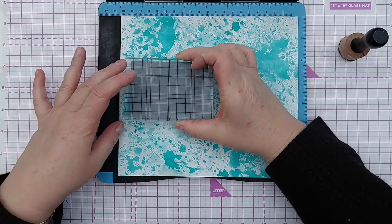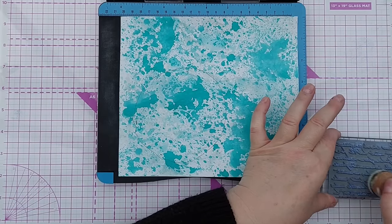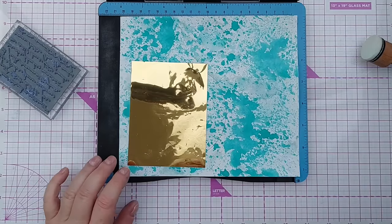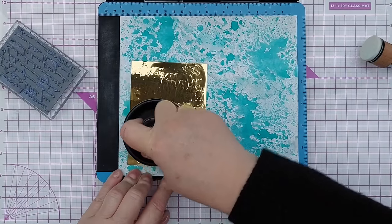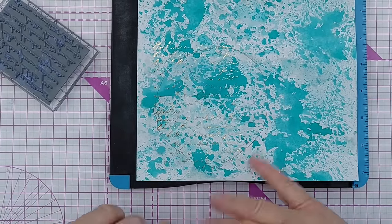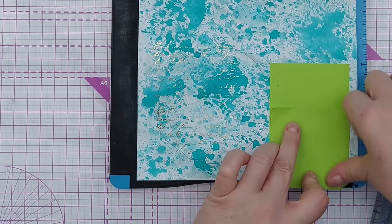I'm not necessarily after a perfect impression - I just want an impression; it's not meant to be readable, just giving some texture. I pop that on there, then pop my gold foil shiny side up and use my air hockey thing - I don't know what it's called - to smooth it over. When I pick up the foil you can see some lovely unreadable text. It's not perfect but that's absolutely what I want. Now I'm just going to mask off over here because I don't want to stamp on that bit.